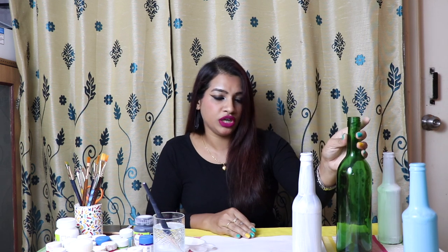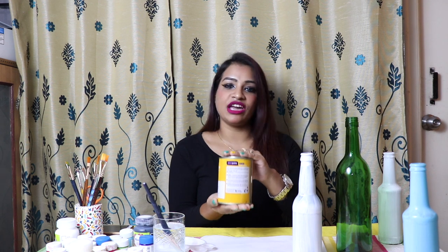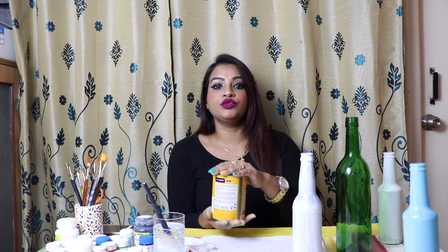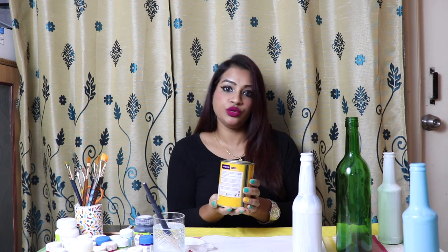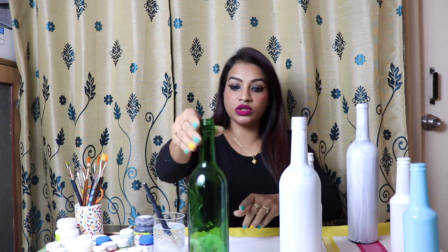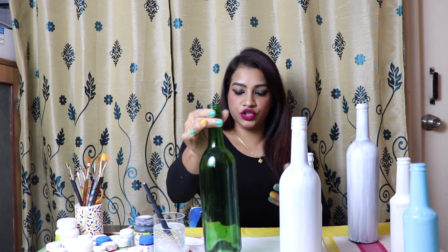I will show you today what primer I use. I have this wood primer, and this is available in any hardware shop — you will get it easily, just ask for wood primer. This is also very cheap. If you buy primer from a stationery shop, for 100 ml they ask 150 rupees, but this you will get for 100 rupees. So I recommend you go for it. This bottle was also green; I have applied primer, so next I can go for any color according to my choice.